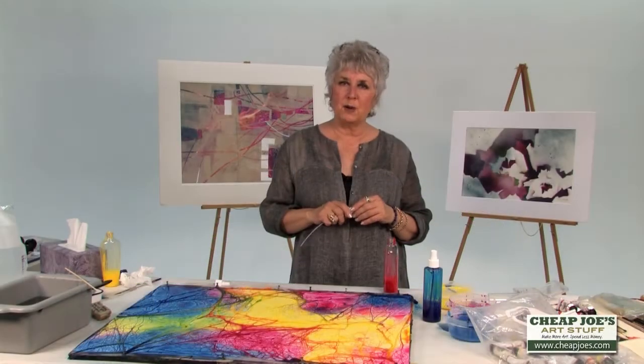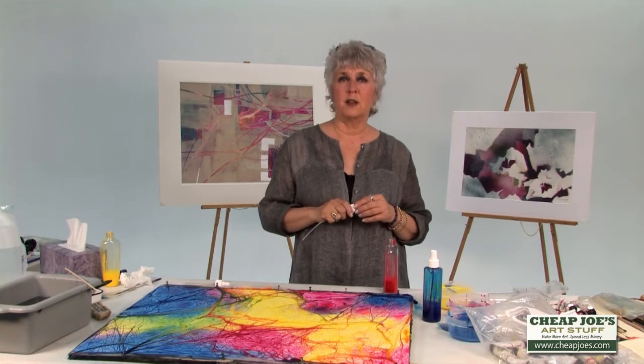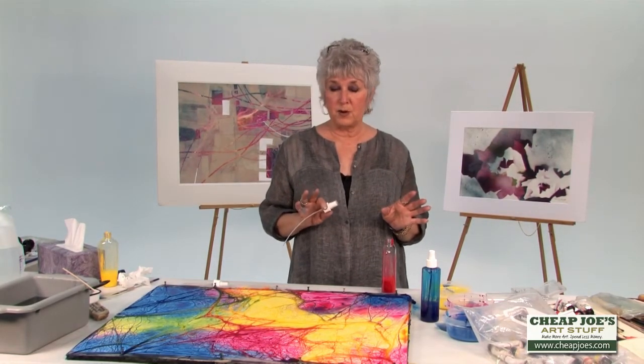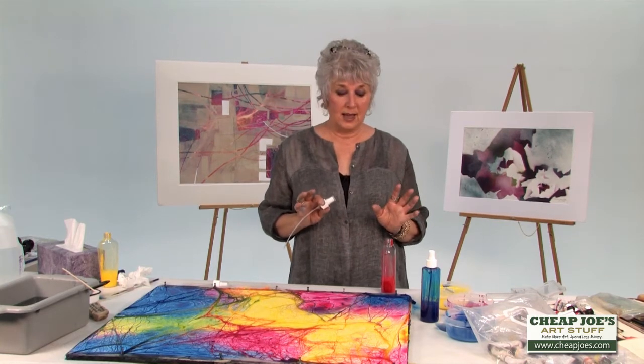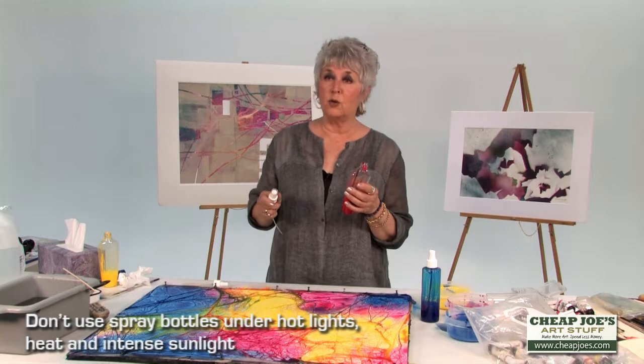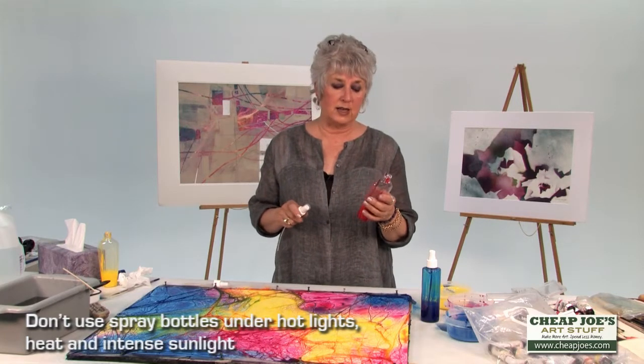I'd like to talk a little bit about spray bottles because I use a lot of spray bottles and I love them. I've been through every single problem you can have with a spray bottle. One of them is you probably don't want to use them under a lot of hot lights and heat, or in the intense sunlight.